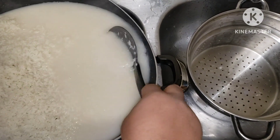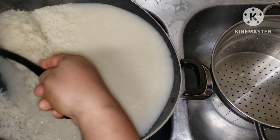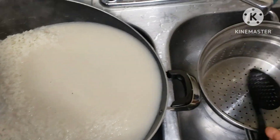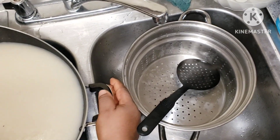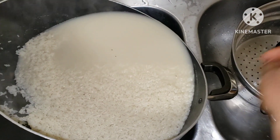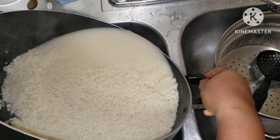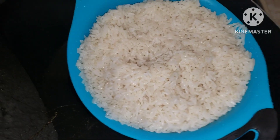I'm going to rinse it out — you can see this starchy water, that's why I added the salt, to help bring out all of that starch. All you want to do is wash it about three times depending on how starchy it is. You just want to wash it until the water is clear.